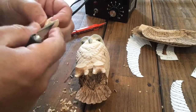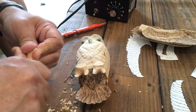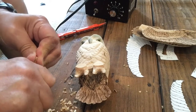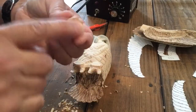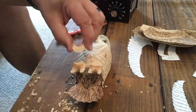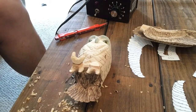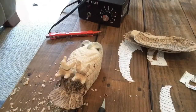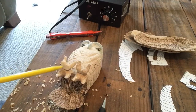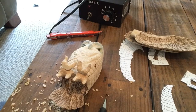I may or may not use these wooden parts that I cut off in the final carving, but they are an excellent reference for size and for what it's going to look like. I might do these completely out of epoxy, or I could use these and use epoxy to fill in the gap around them and all the detail — the talons and all that.